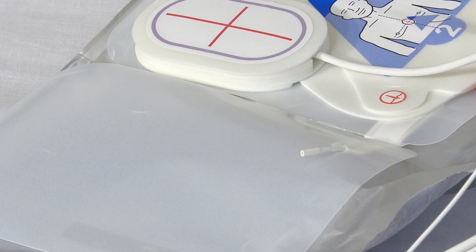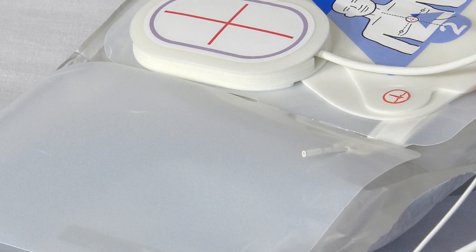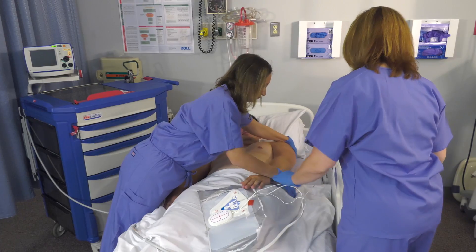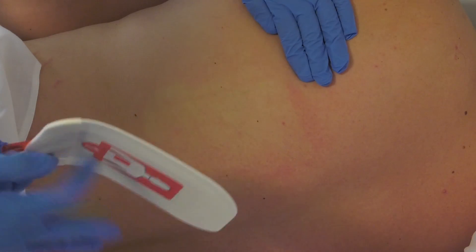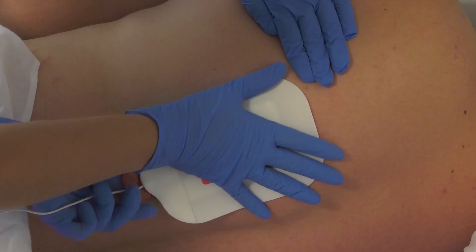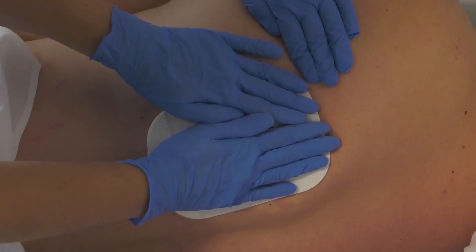The self-test connector only works when the electrode packaging is unopened and attached to the R series. Roll the patient onto their side, then roll the electrode onto the patient's back to the left of their spine and under the scapula.